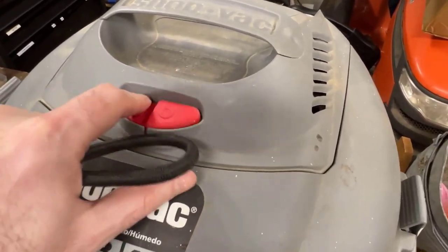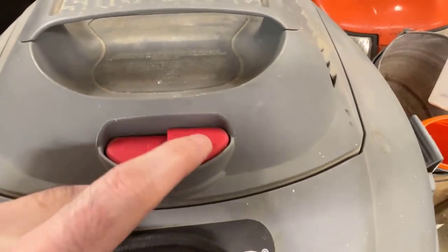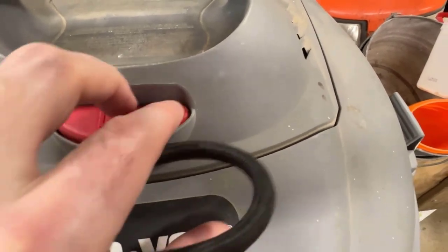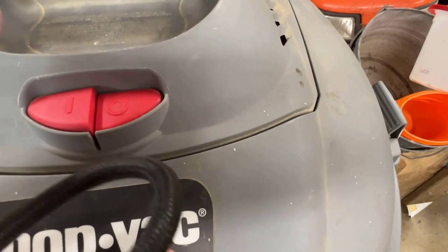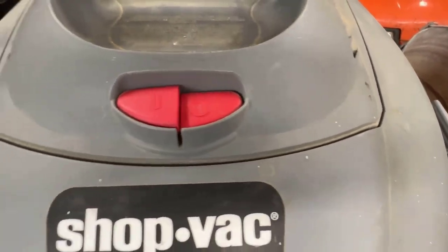These buttons are starting to stick just because of age — they're just plastic buttons. There's a little switch on the bottom, so basically we're going to remove these buttons and remove a little plastic housing right underneath, and we'll have access to the real metal switch that actually turns the unit on and off. Safety first: make sure it's not plugged in before you open it up.